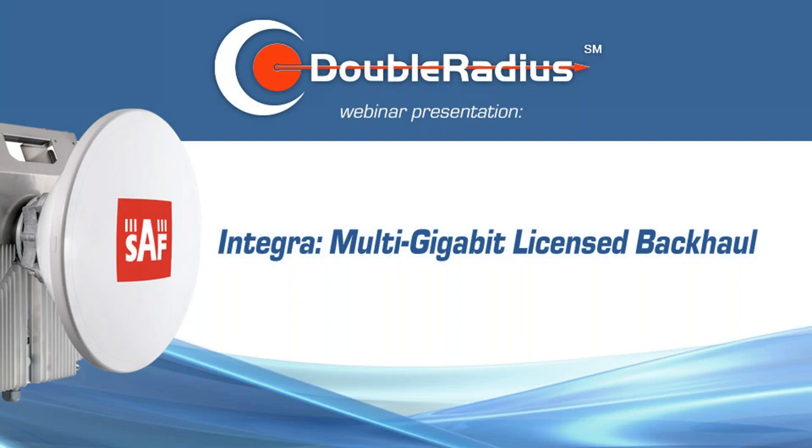Welcome everyone and thanks for joining Double Radius as we host SAF for today's webinar on Integra Multi-Gigabit Licensed Backhaul. Our two speakers today from SAF are Jeff Wade, who is the Sales Manager for ISPs, and Tatiana Dunst, who is the Technical Services Director.